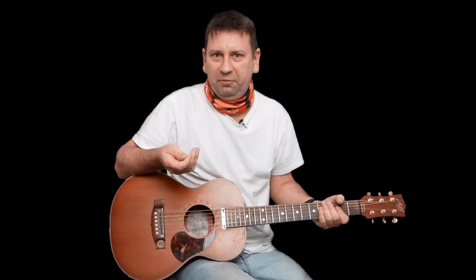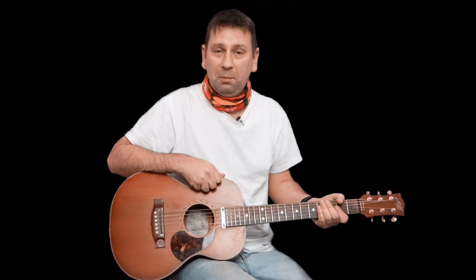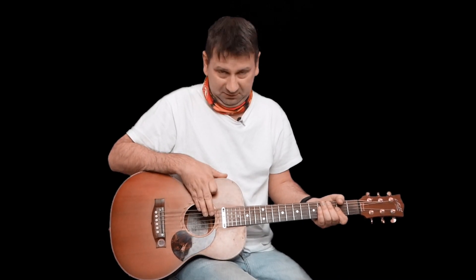There we go — nice, easy one for you to play and it sounds good. If one of you plays the bass line and the other plays the chords, you've got Old Town Road. Thanks so much for watching. Remember to subscribe if you can and see you in the next video.